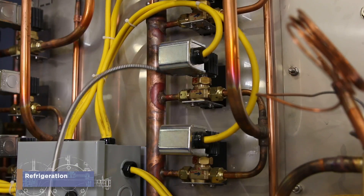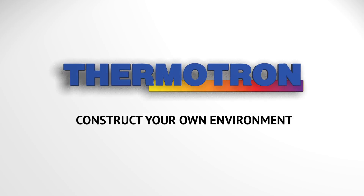Are you ready to make our test chambers cool? Be a Thermotron refrigeration employee. Thermotron — construct your own environment.